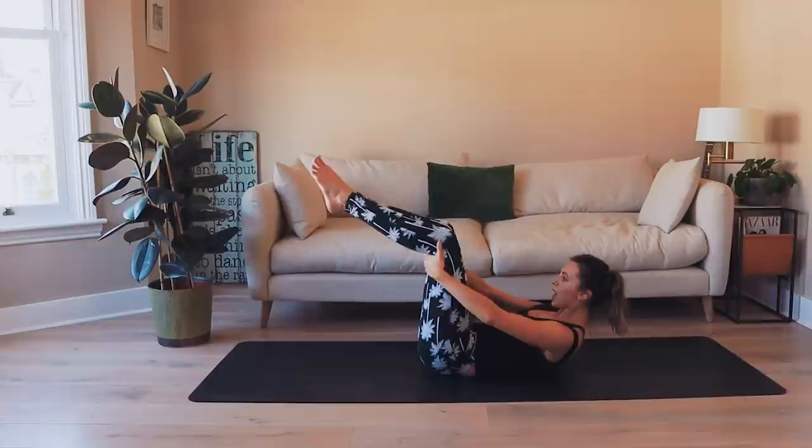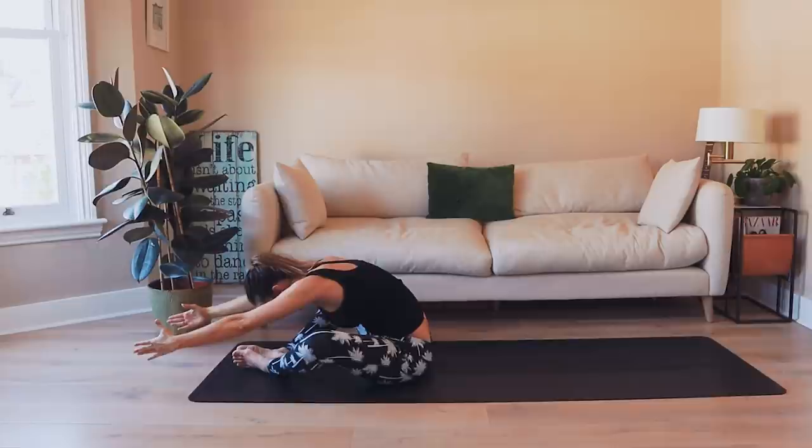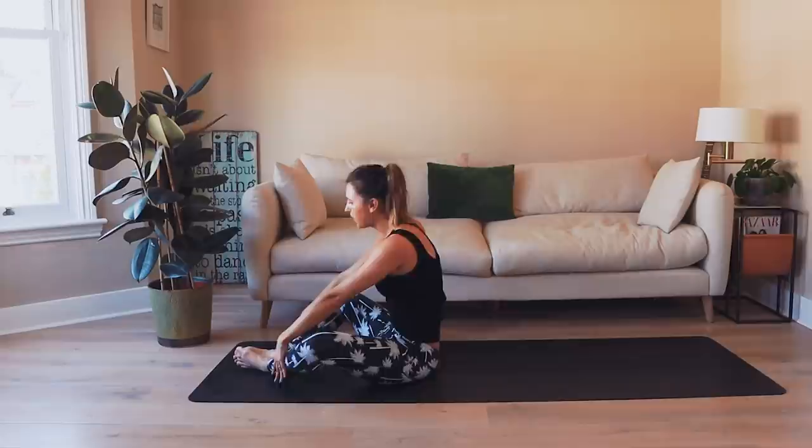Soles of the feet together, lift all through the body and then reach forwards — let the knees open, rounding through the spine. Take a few deep breaths reaching forwards, and then come all the way up to the start position.